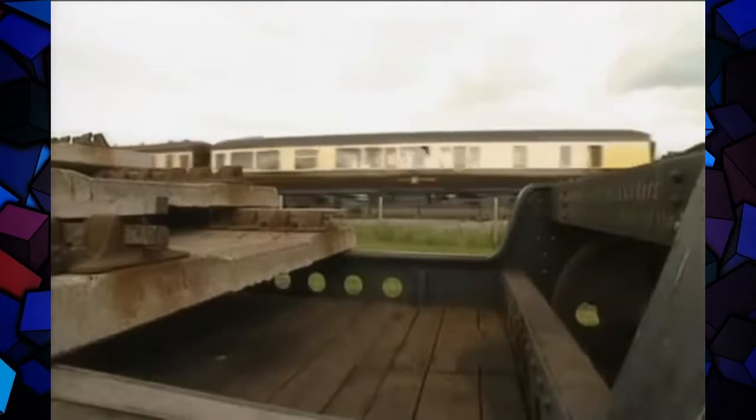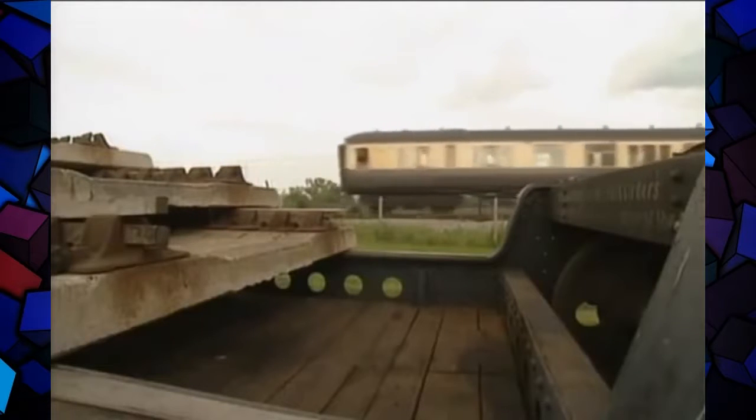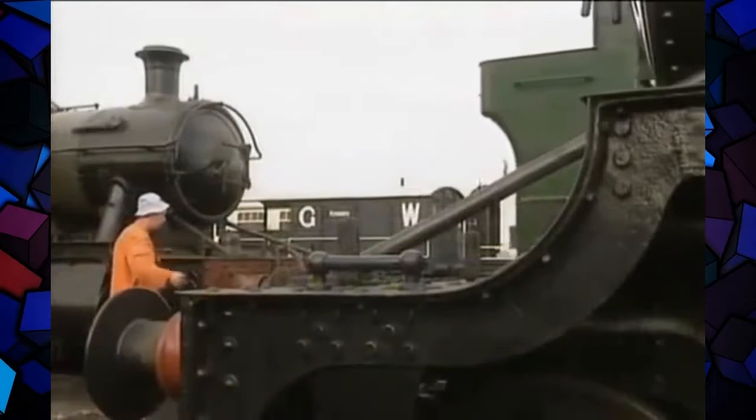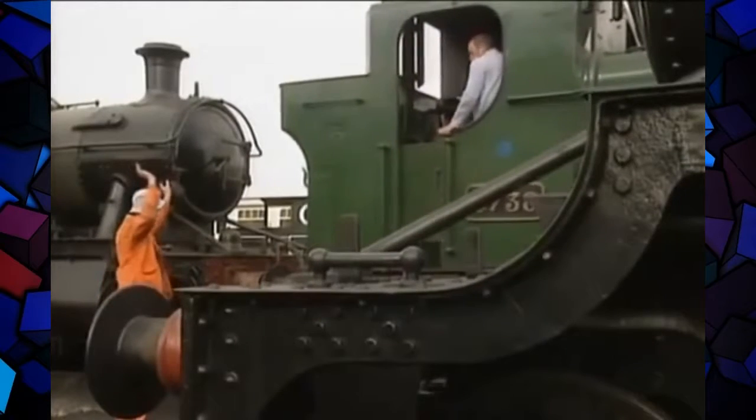One by one the rusty relics were recovered from Barry Island. Without Dai Woodham there would be no steam sanctuaries like this — places built just like Noah's Ark to save the various species of steam, although sadly not all of them survive. Often it was schoolboys who showed the way, using pocket money and the optimism of youth to buy the first engines for preservation.